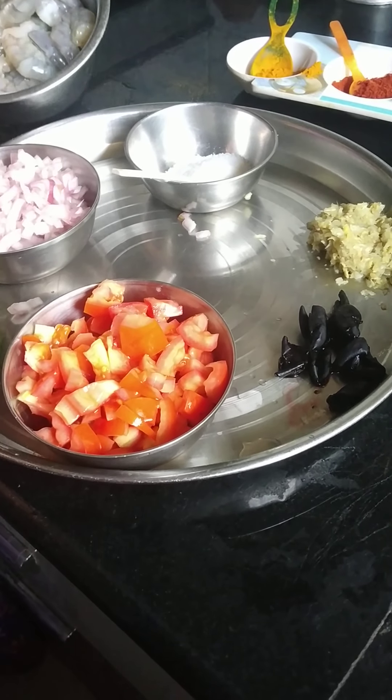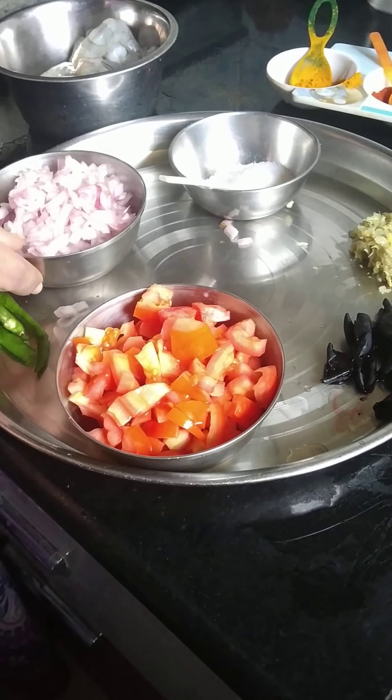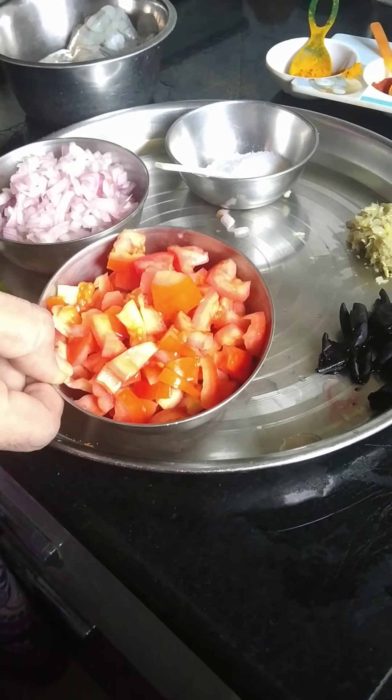Kolambi masala. Kanda masala, tamado masala.